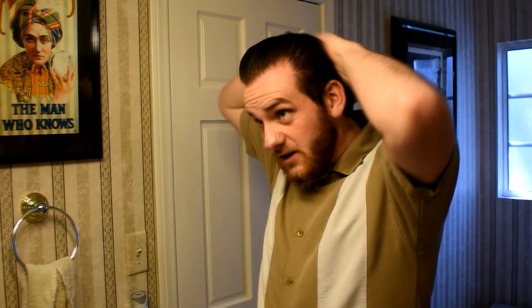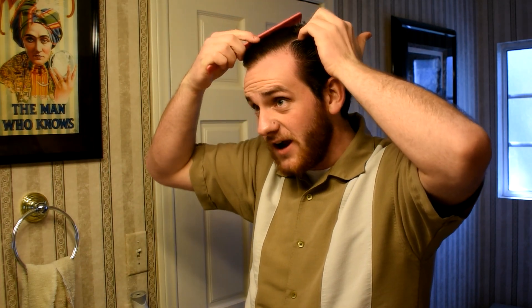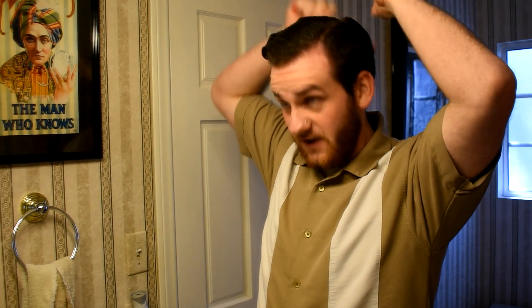It doesn't matter how much you cake it on — it just does not have hold. When first applying, it goes in fine and nice and everything will initially be okay. Slick everything back, it looks decent, kind of all right, nothing too crazy. My sides are held down nice and tight initially, but within about five or ten minutes the hold just goes away and disappears — it's non-existent. You can style your hair up fine and it'll look fine, but within five minutes it'll all be destroyed and just not hold together at all.